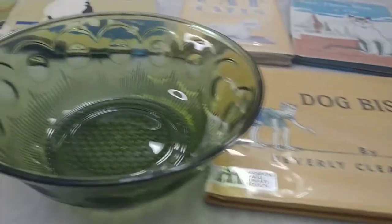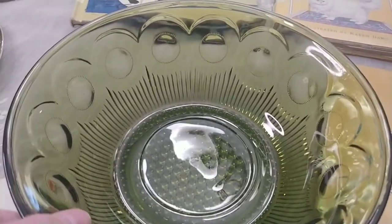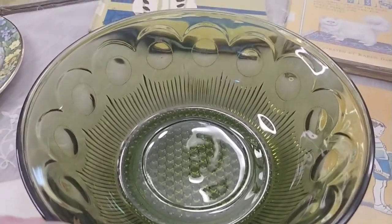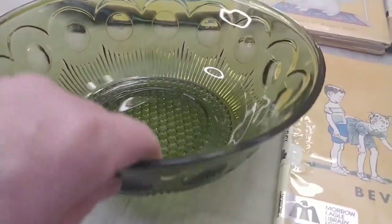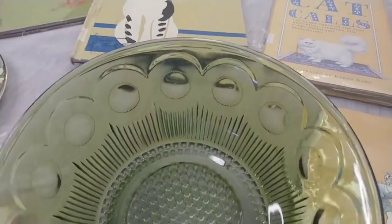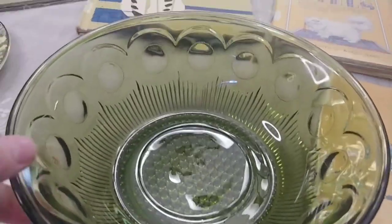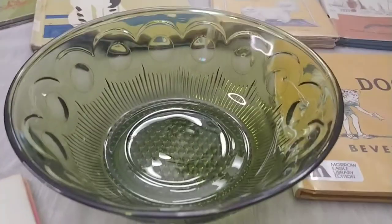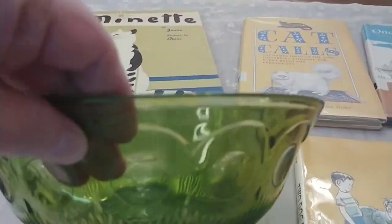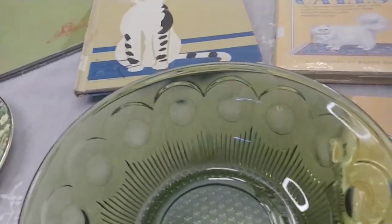I also picked up this very pretty dish from the 1960s. This is Barlett Williams and the pattern is called Manhattan — this is the first time I've picked up a Barlett Williams piece and I love it. It's a very light green; I would call it avocado green. I think it's beautiful, and it's obviously a serving bowl of some sort.